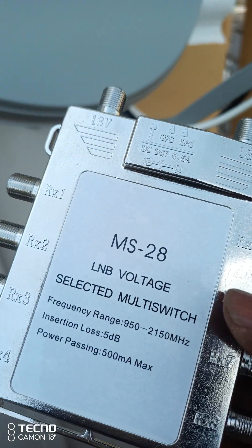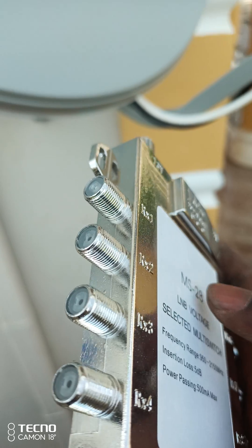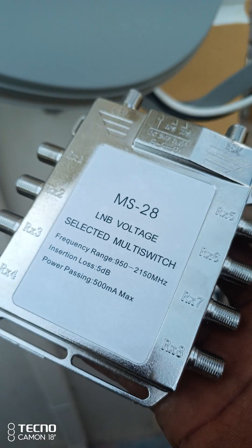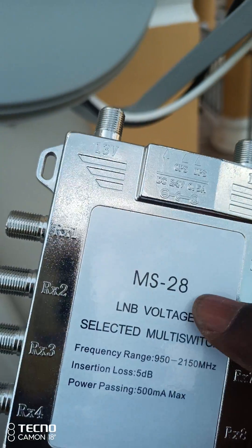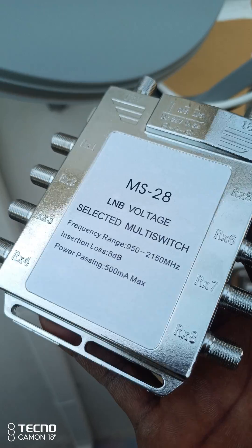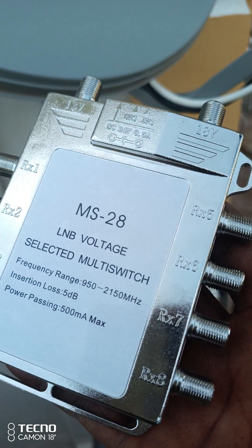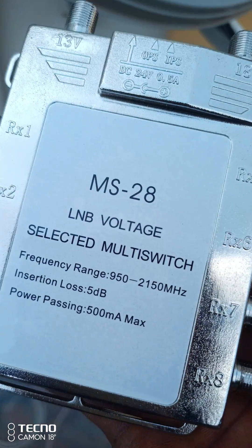The way blockages are — this is the simplest form. Follow me, subscribe. Part 2 — how to fix this motor switch. Follow and subscribe to my channel. This is Bismarck Digital Satellites. Thank you.